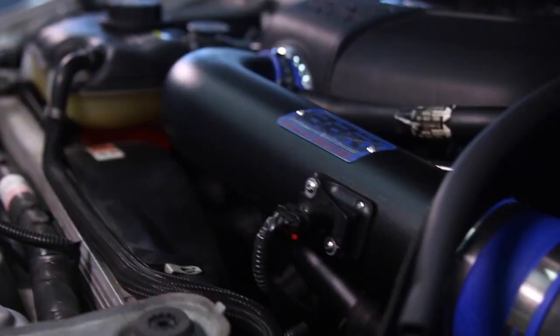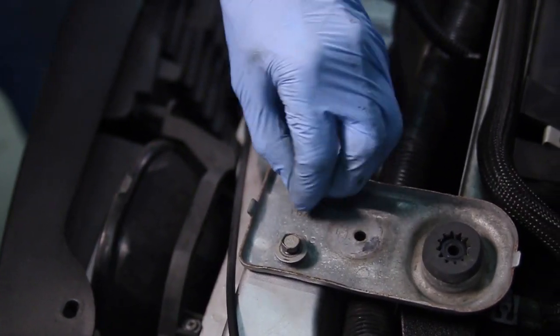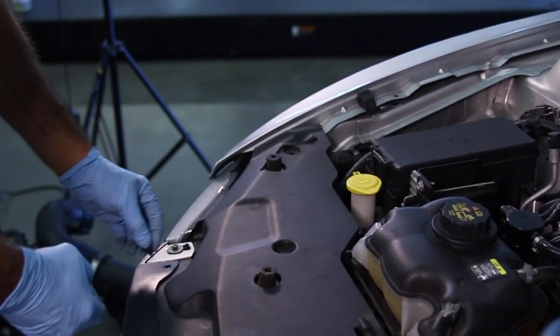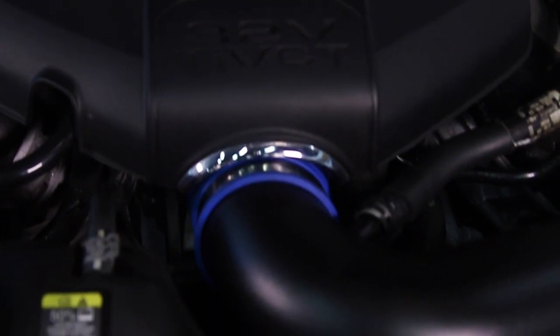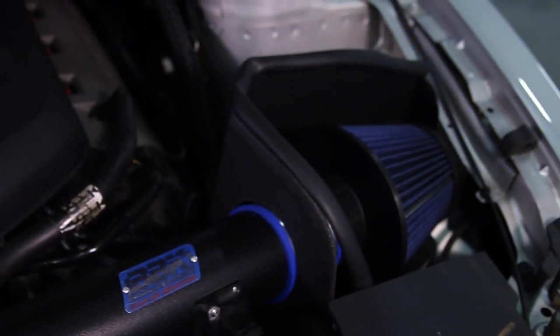Next, install the included piece of soft trim around the air filter shield and replace the radiator hold-down bracket. Lastly, reinstall the plastic radiator cover and securing pins. With the intake tube and filter secure, reconnect the battery and reinstall the engine cover and strut tower brace if you've removed it. Don't forget to torque those nuts to 26 foot-pounds.